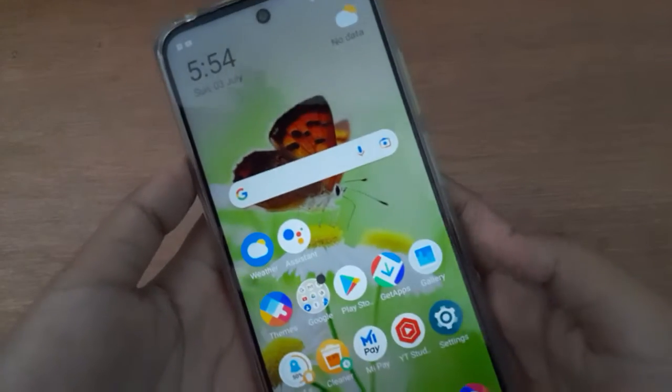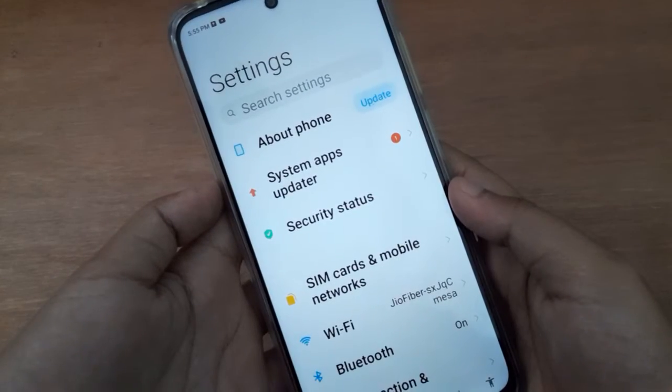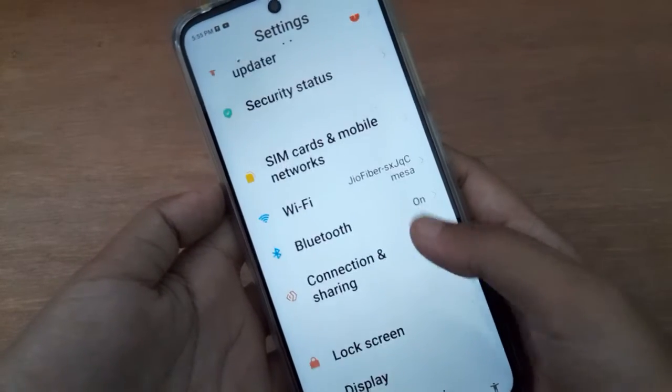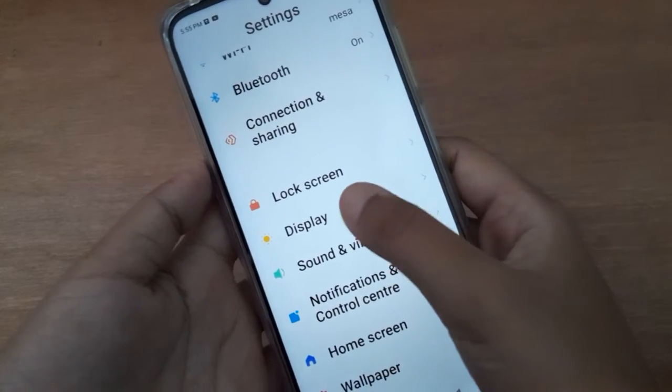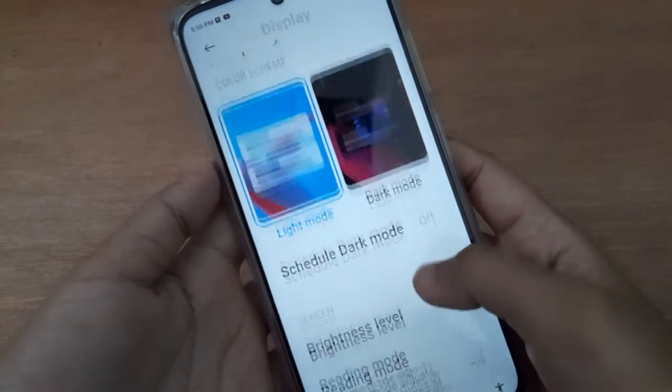Let's start the video. First of all, you have to scroll down to Display, and below you are going to find Display. Click on Display again.